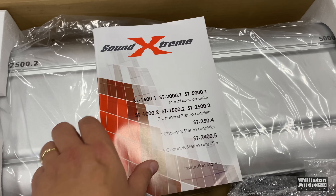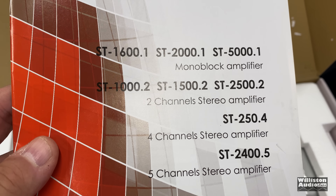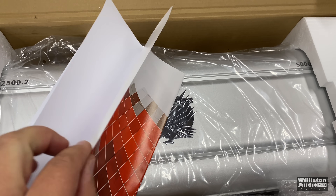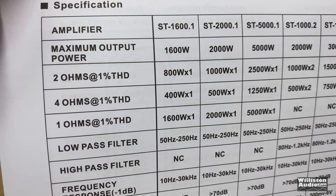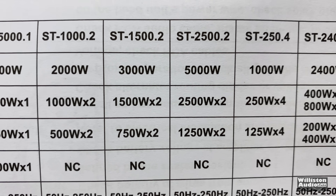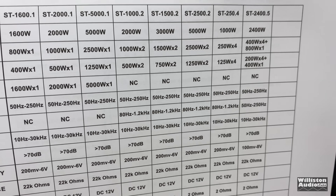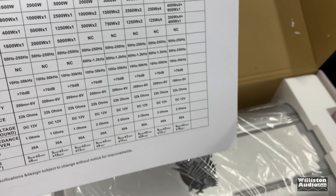Right up front is the manual. You can see they've got several different models — 1600, 2000, 5000, and so on, up to a five-channel. Let's find out what the ratings are. Unfortunately, it's just maximum power output — those numbers are useless. It has an 80-amp fuse, supposedly a Class AB amp. I'm going to venture to say it might do 500 watts, maybe 600. What do you guys think?